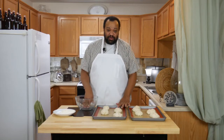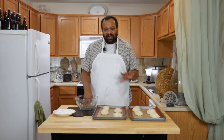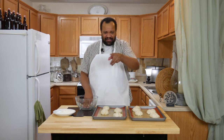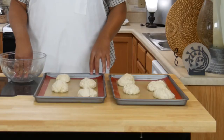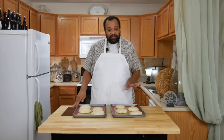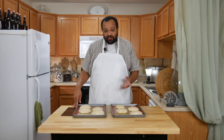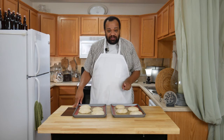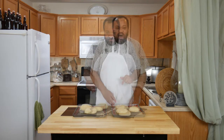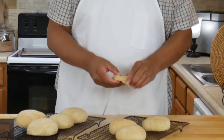Now we're going to cover these and let them rise for about 1 to 2 hours, depending on how much time you have. It is a baking day, so I'm going to cover these, let them rise, and then we'll come back. Our rolls have risen — it's been about an hour. I'm going to put them into my 450-degree oven for about 13 to 15 minutes and let them bake until finished. Our rolls are out of the oven — let's crack one open.